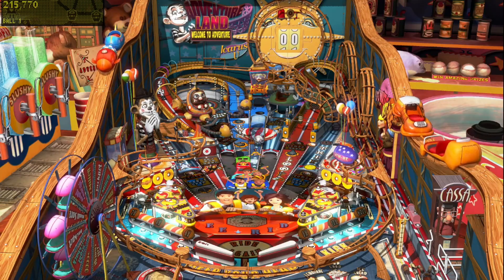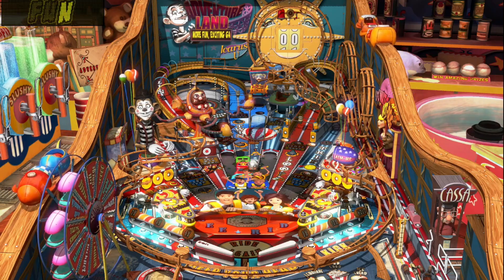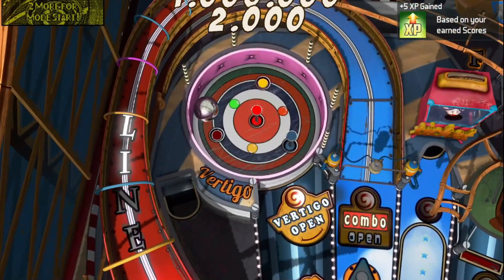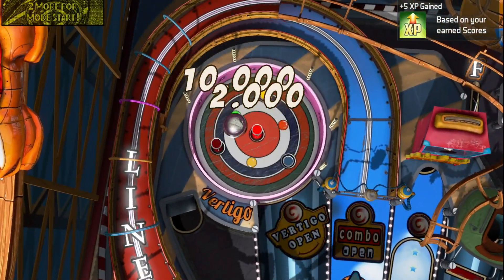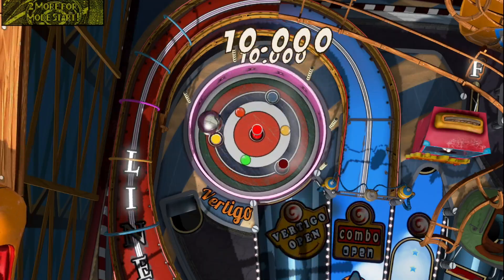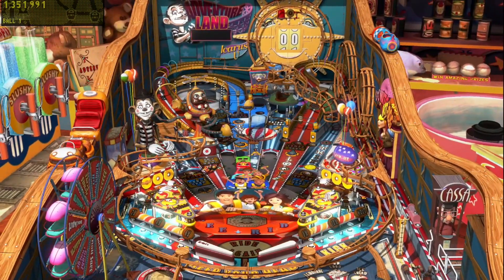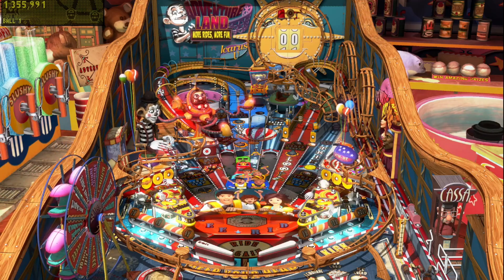This is Pinball FX3. I am using an Xbox One / Xbox 360 style controller and I use my back buttons — my triggers on the back, the R and L, L1, R1 — they work as the paddles. You can tilt the screen, there are special buttons in some of these games, and it does use your vibration motors as well.